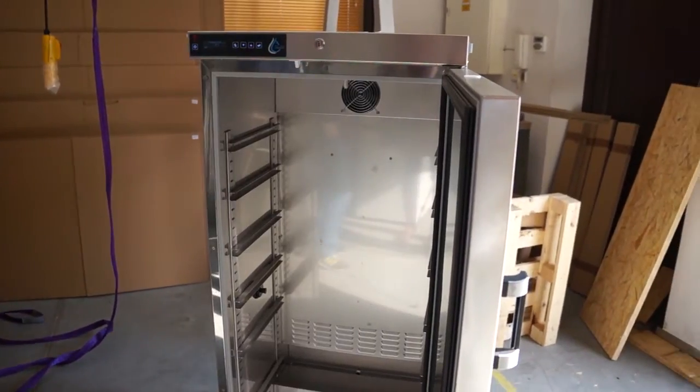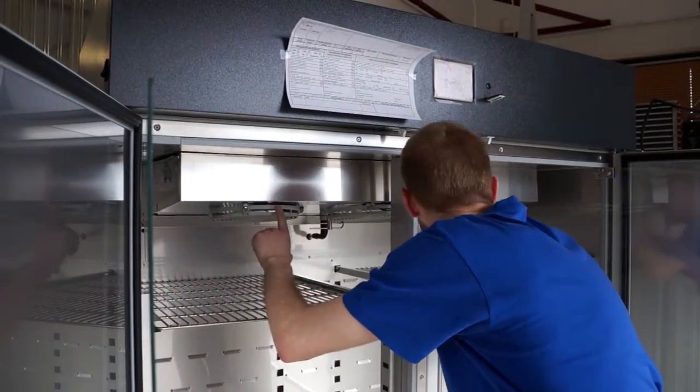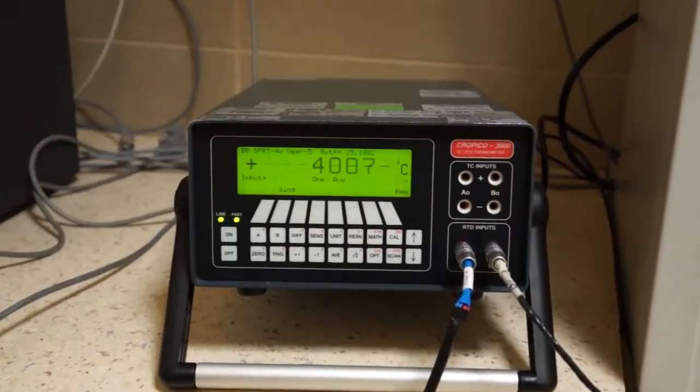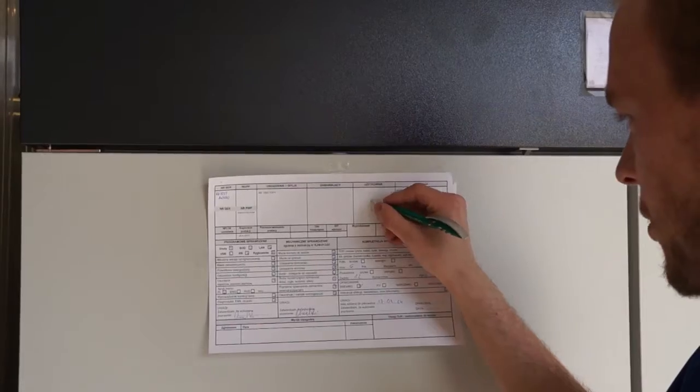Wszystkie gotowe urządzenia podlegają wnikliwej kontroli jakości na każdym etapie produkcji oraz dodatkowo na etapie końcowym. Poza kontrolą elementów mechanicznych oraz elektronicznych przechodzą również testy w zakresie parametrów pracy.